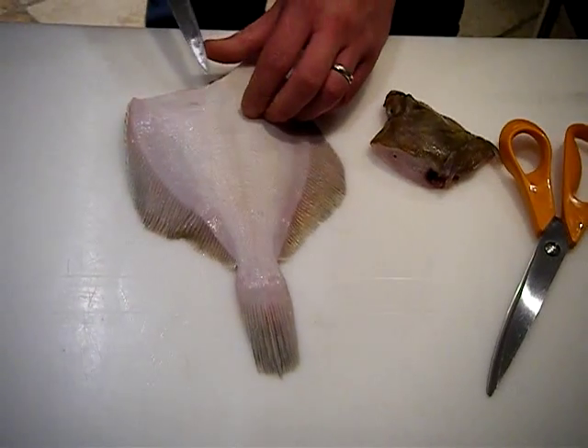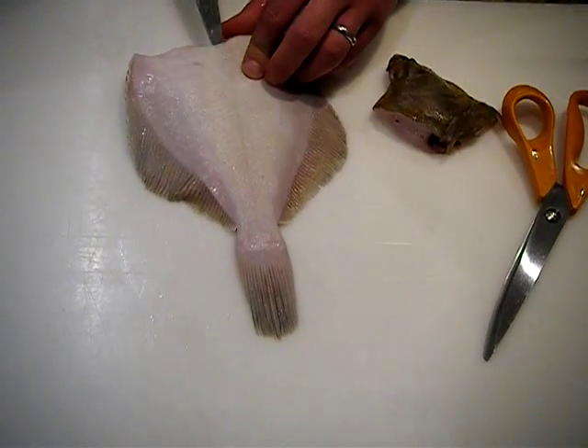We're going to show you how to pocket a whole flat fish — and it has to be a flat fish.